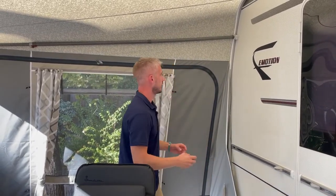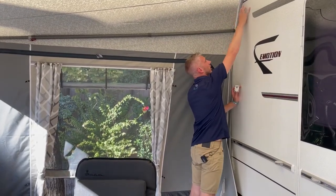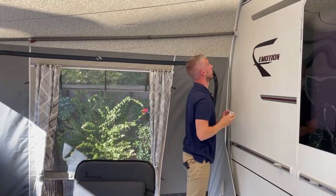Where they fit, as a general rule, is roughly around about 30 centimeters away from your main roof pole in the corner.